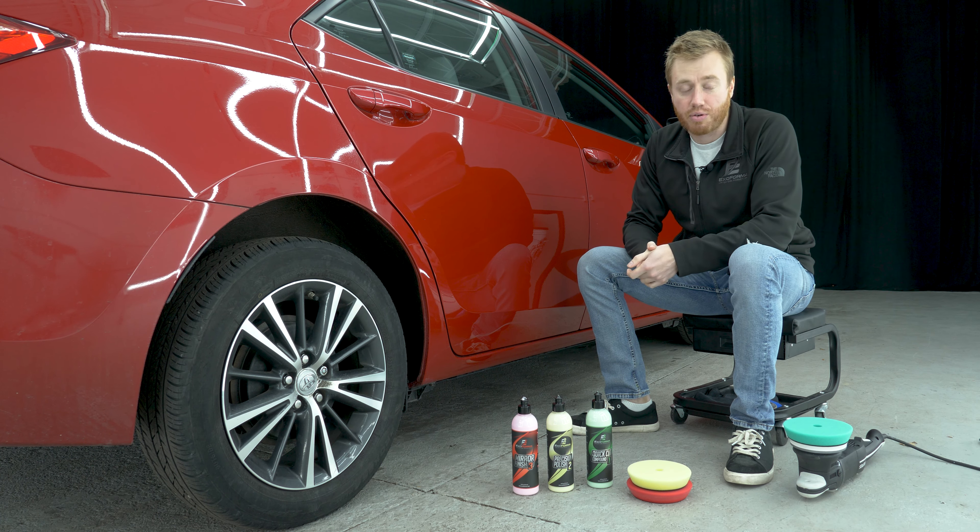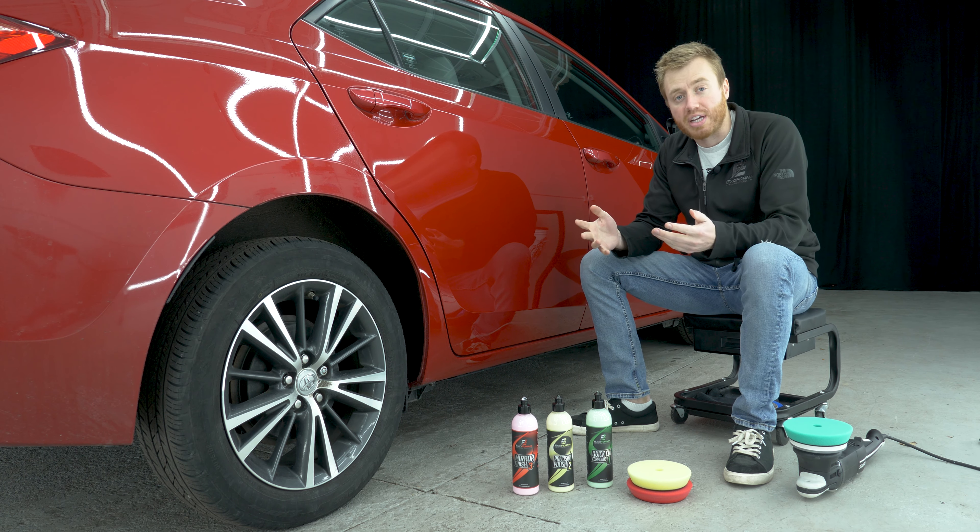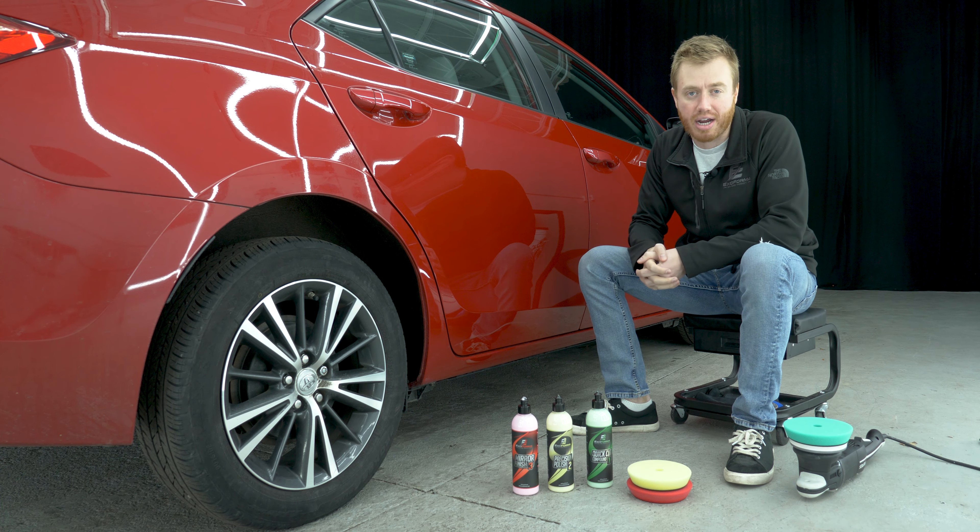What's going on guys? James here from Exoforma, and in this video I'm going to show you how to fix this scratch using Exoforma's three-step paint correction system.